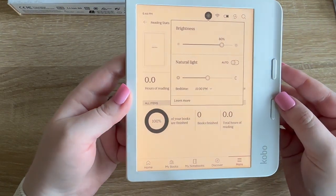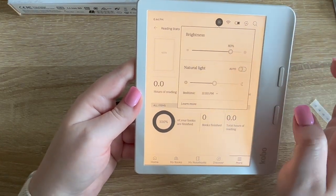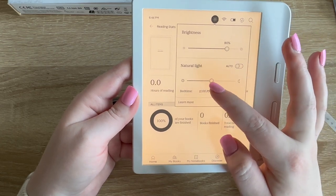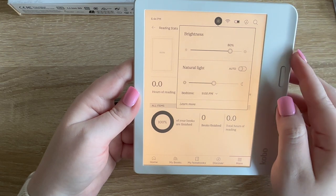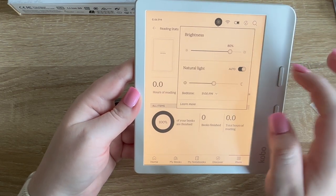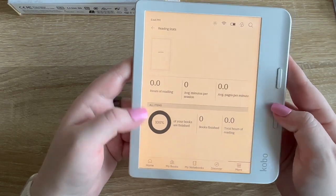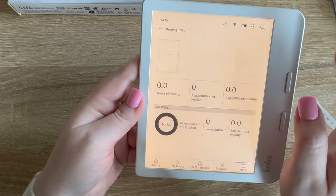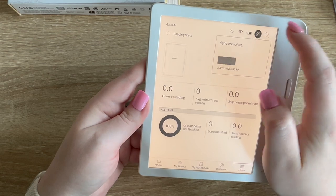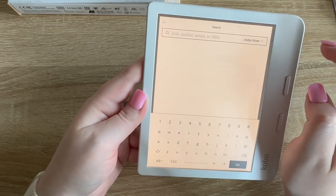I'm going to set bedtime to around 9 PM just because I like it to be warm at that point. When you're reading you can drag your hand down the side to adjust brightness. The quick access toolbar shows brightness, Wi-Fi, battery — and this is if you need to sync, and this is if you need to search.